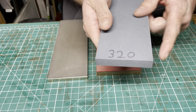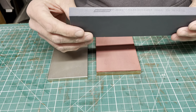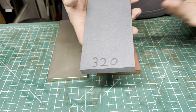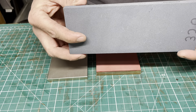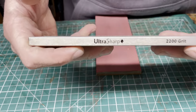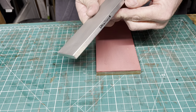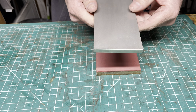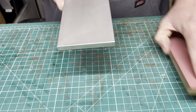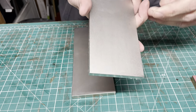Another silicon carbide option is the Norton Crystallon — this is a fine, which is 320 grit. These come in several different sizes: 2x6, 3x8, in half-inch or one-inch thickness. You can also get a dual stone with coarse and fine. They come in coarse, medium, and fine. Even though it's a 320, the way it's lapped and the way they make the stone, it feels a little coarser than my Gritomatic 240. These are about 20 bucks — you can get them on eBay or through sharpeningsupplies.com. Awesome stones.